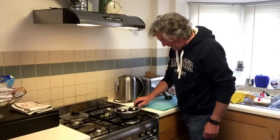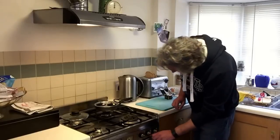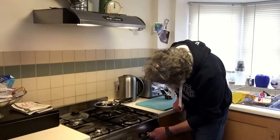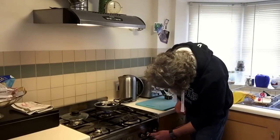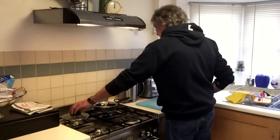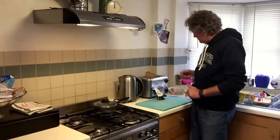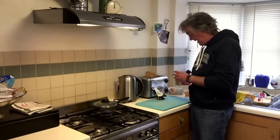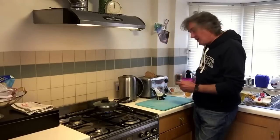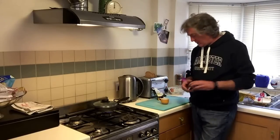We'll put the egg pan on the medium-sized ring at the back and apply heat. Put the lid on to hold the heat in. We need two eggs, obviously, to do two poached eggs on toast, and you want to break them without breaking the yolk because that would spoil them entirely. I always break them into a cup first.